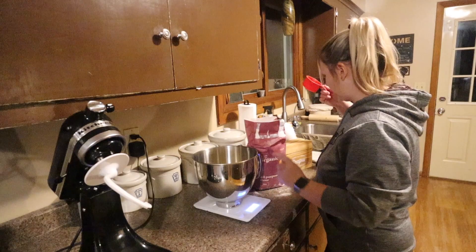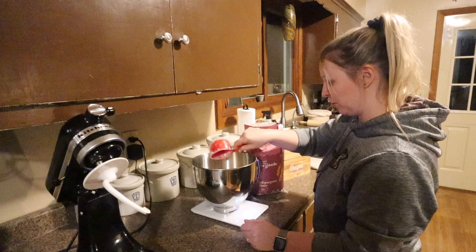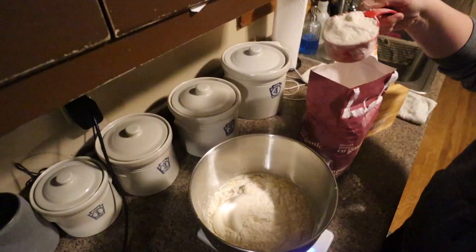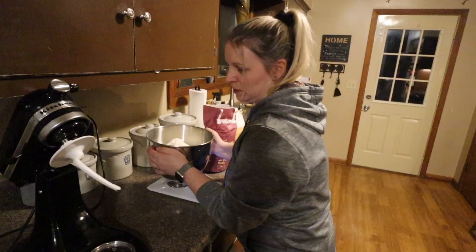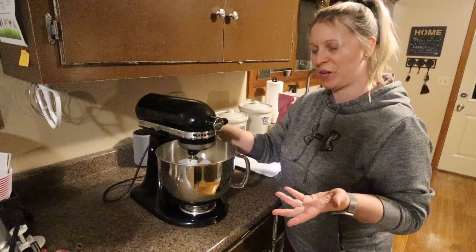I'm going to add my flour. It's 800 grams and if you're wondering where I'm getting these gram numbers — I get that a lot — I use my scale. I just find that it's more accurate and most weighted recipes are in grams. I don't time the mixing but about 10 minutes maybe.